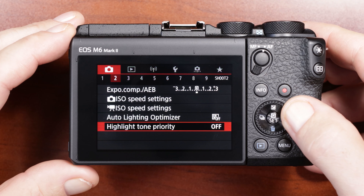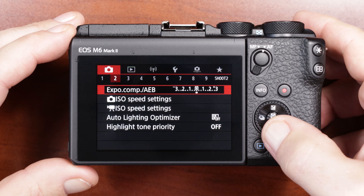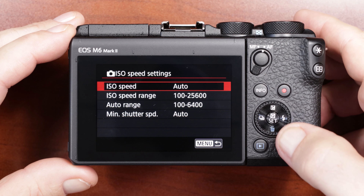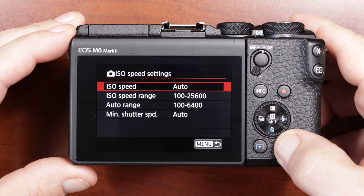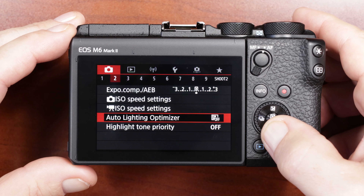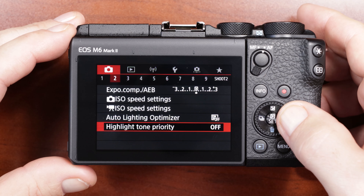Moving on to camera settings number two. Exposure compensation I just leave alone. ISO speed settings — I don't mess around with that, but you can go in and adjust your ISO ranges. Auto light optimizer — don't do anything to that. High tone priority is off. I don't deal with that one.